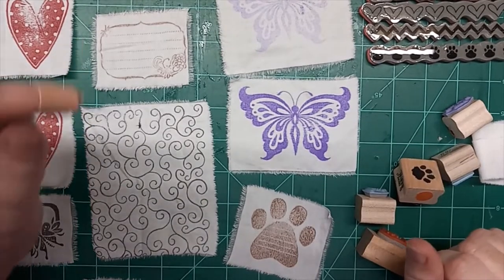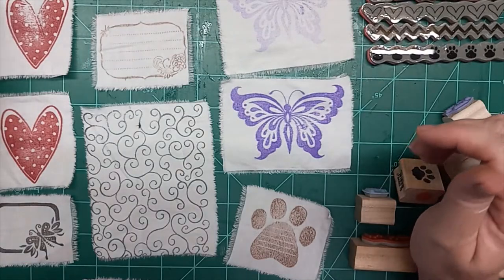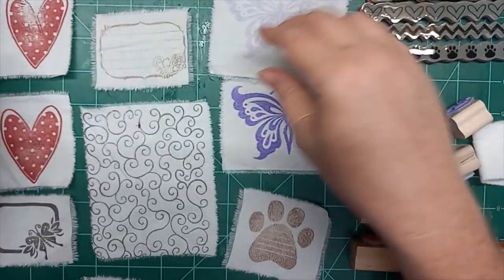Hi everybody, this is Liz with 143 Handmade and today's mass make is stamped fabric — just embellishments that you can use in a ton of different ways.